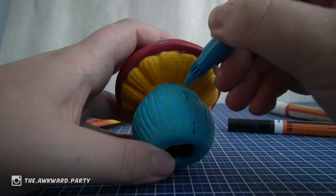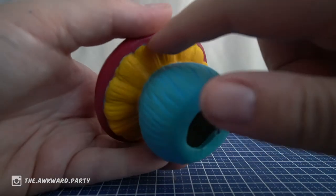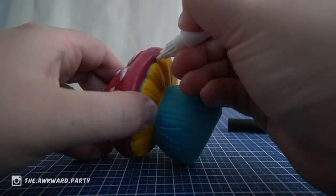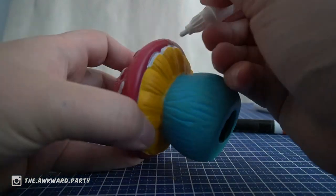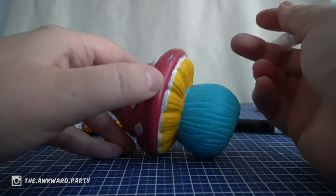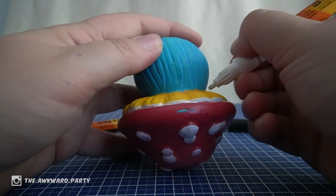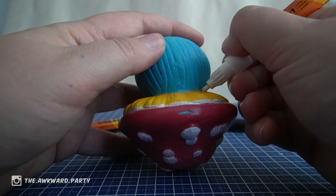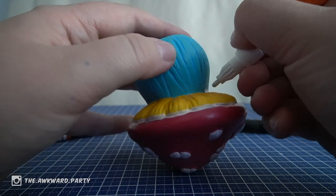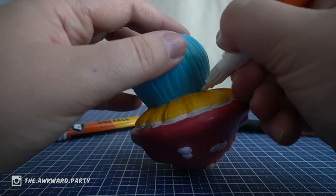Let's try to erase this black butt crack. It's going pretty well. I have to touch up these things, maybe with white — maybe that's better. Let's do this white. I already know that this was a bad idea, but we're doing it, so no turning back.